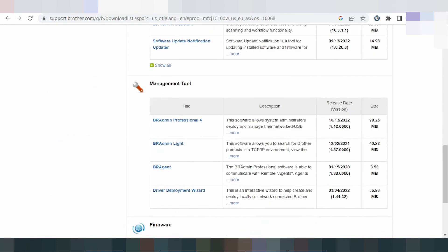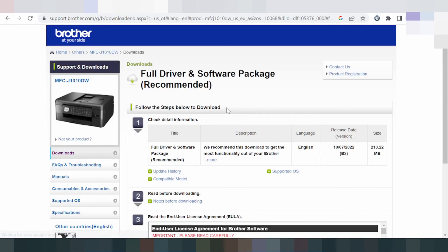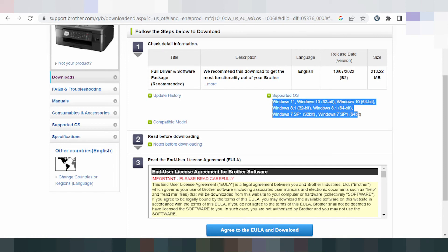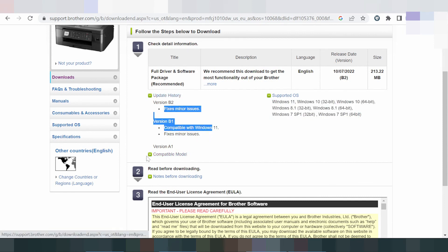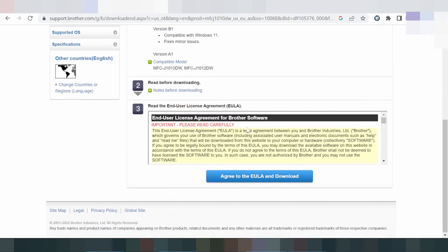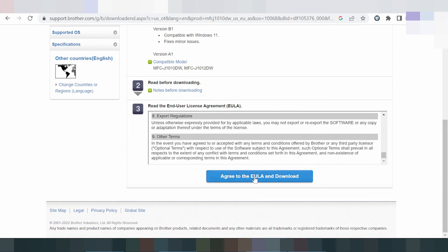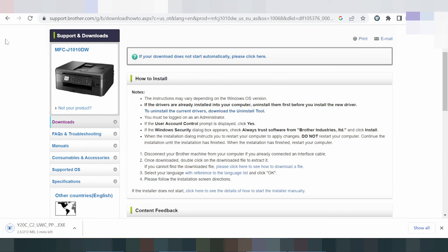I recommend downloading here. Do not click the wrong option — scroll down and find the software for your supported operating system version. This section shows the update history and compatible printer models. If you need to read more, you can read here, then click download.